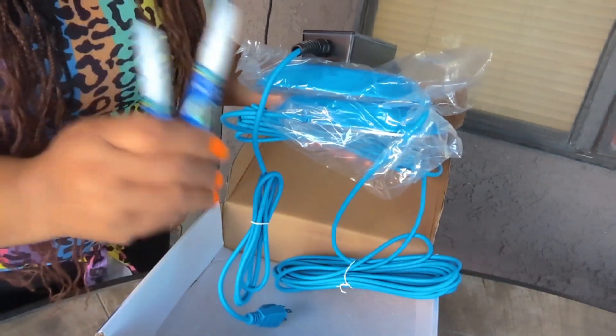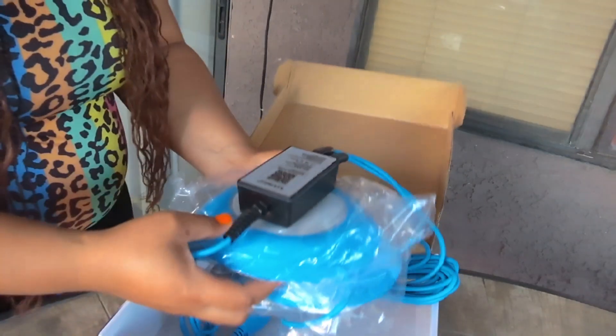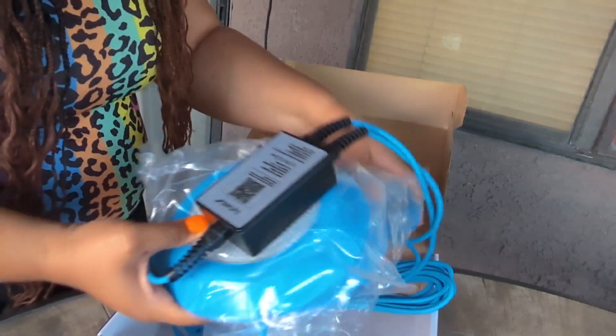It also came with some glue if you have a metal, ceramic, or stone pool. The glue can be used to attach the lights to your pool.